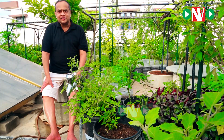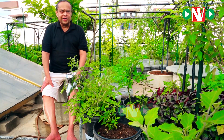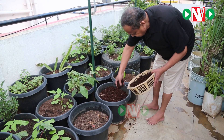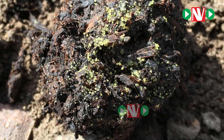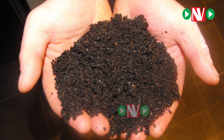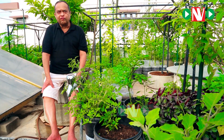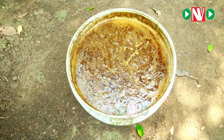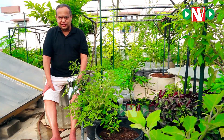Besides the nutrition whatever we are getting through the medium — the initial medium mix, through the cocoa peat, farmyard manure and vermicompost — we are giving regular top feed of nutrients in the form of panchakavya and jivamrita, and we also give bio fertilizers once in a while.